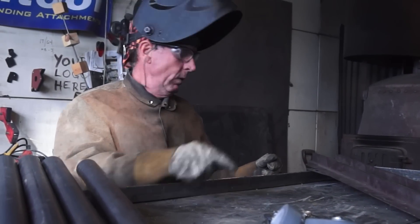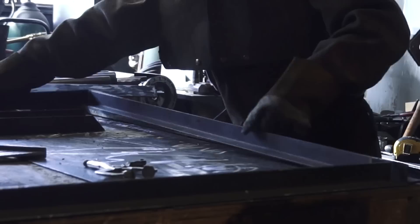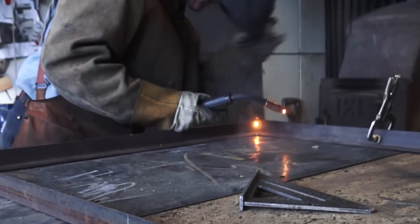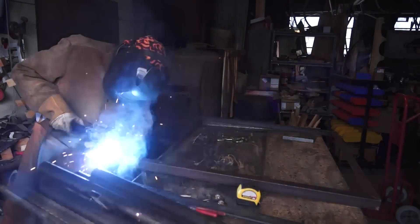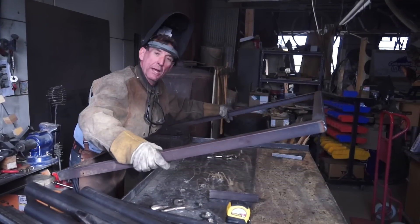That should be good. Those are hot for a minute, we'll let those cool. We'll get over here and start on our main frame. I'm just going to turn this and keep working our way around. Alright, so that's the main frame. We'll let it sit over here and let it cool.